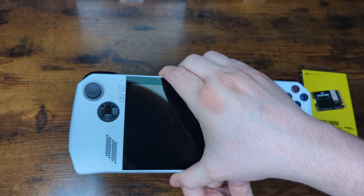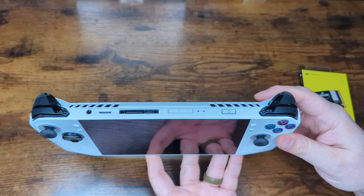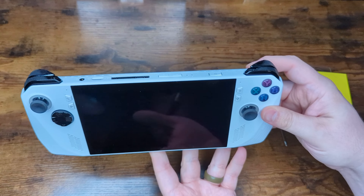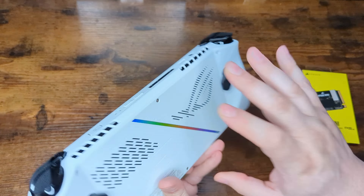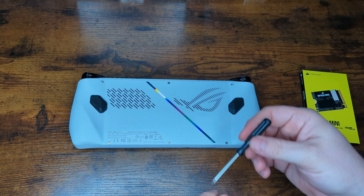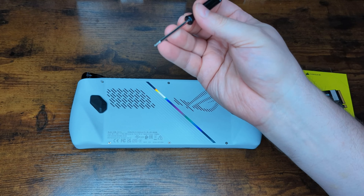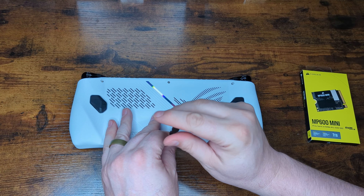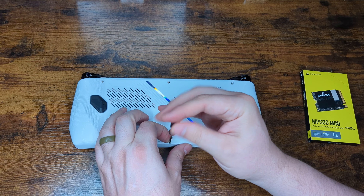Next, take your Asus ROG Ally and make sure it is completely shut off. You can go into Windows and do a shutdown, or just hold the power button down until the device turns off — but it needs to be powered off for this process. Flip it over; you're going to need a size 0 Phillips screwdriver, and we're going to take off the six screws on the back of the Ally.